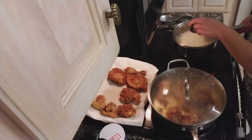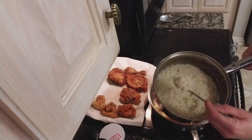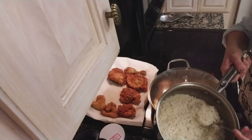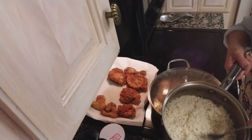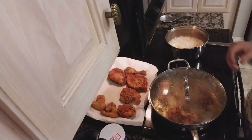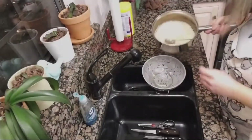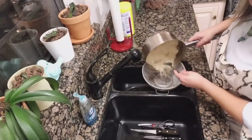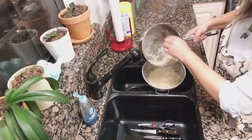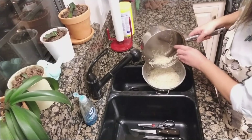My rice has been cooking for 25 minutes. This is what it looks like — this is what I mean about not being gummy. See the texture of it? Now I dump it into my rice colander and you can rinse it off or leave it like this. See how fluffy it is? It's not sticky, it's not gummy — it's perfect.